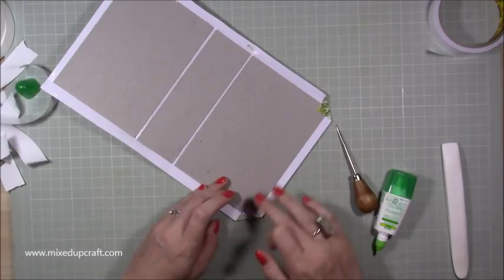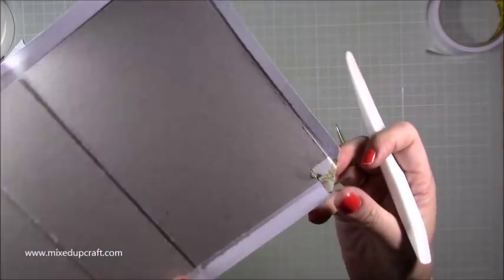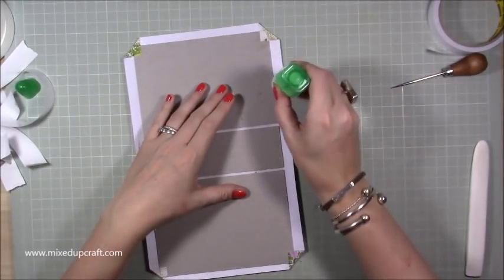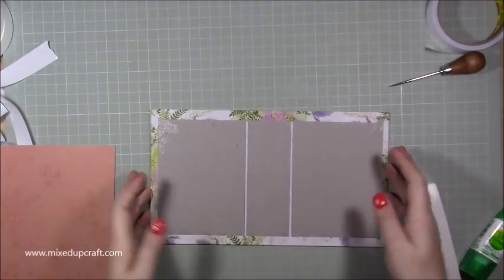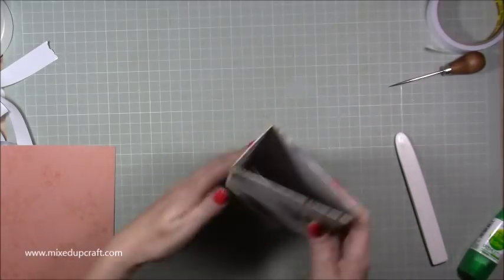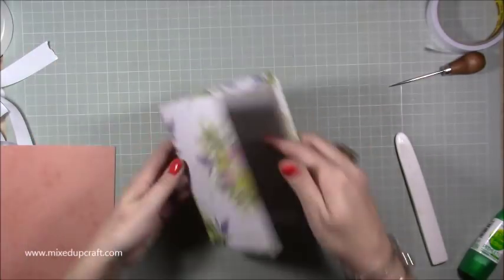Just work the bone folder into the corners - you can see the chipboard silhouette the shape of it through the pattern paper. Do that on all four corners so you've got a square shape, using the bone folder to work it into the glue. Then go in and stick down all of your sides - run your tacky glue all the way along and fold them all in. When that comes around you'll get your little album case.